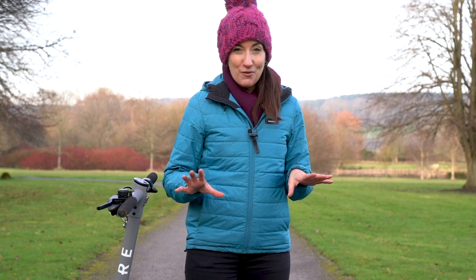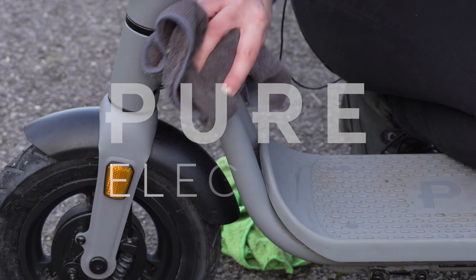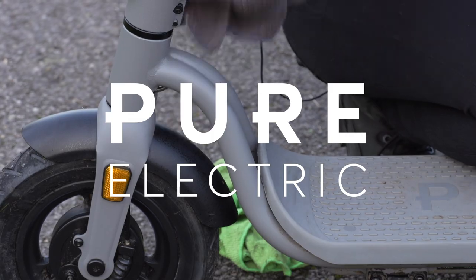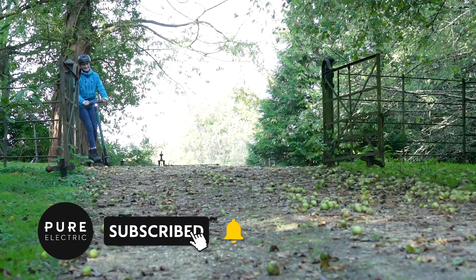This is a video a lot of you have been asking for, so here's the easiest and best way to clean your e-scooter in around 90 seconds. This video covers the quick day-to-day clean, which should be done after every ride in winter. In summer, you can get away with doing it less often.